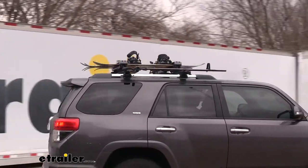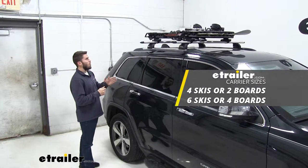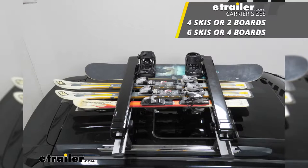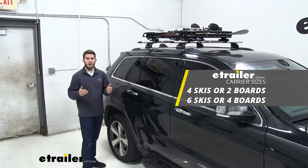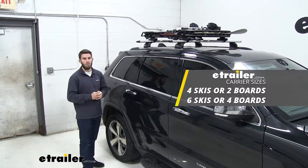Now we have two different sizes available. We have the larger of the two sizes on our roof rack right now. This is going to be able to haul up to six sets of skis or four boards, or just a combination of both like you see we have on it right now. But if you don't quite need all of that capacity, you can get the smaller size, which will haul up to four sets of skis or two snowboards.